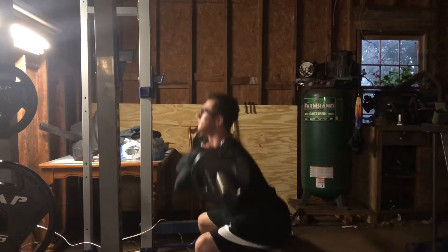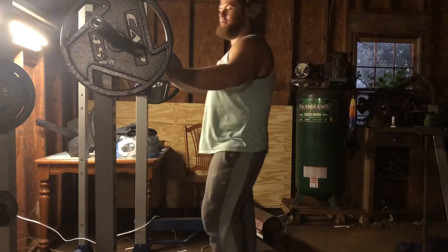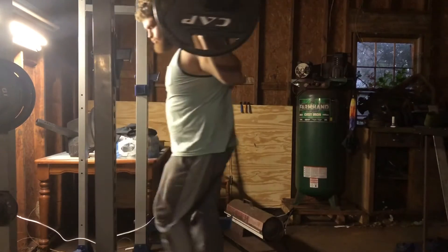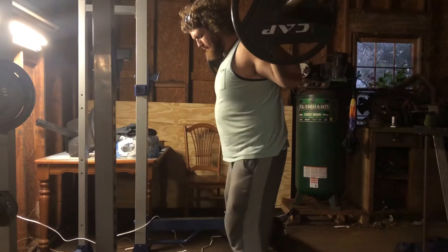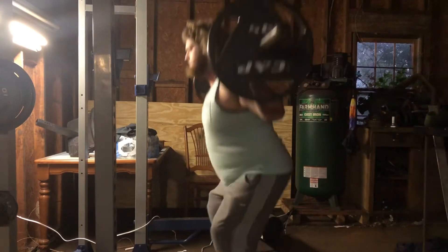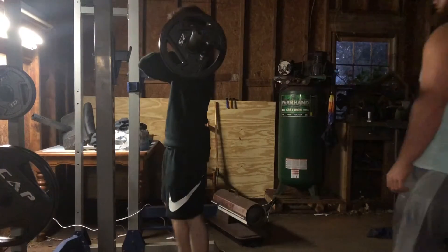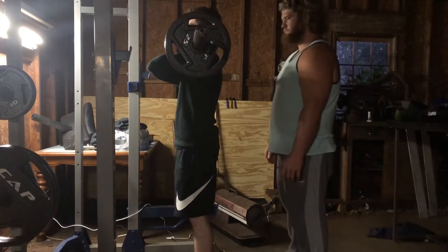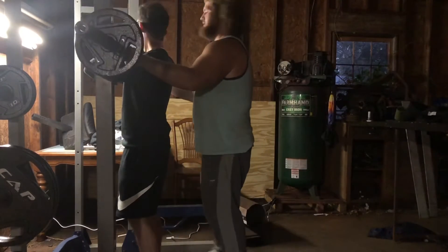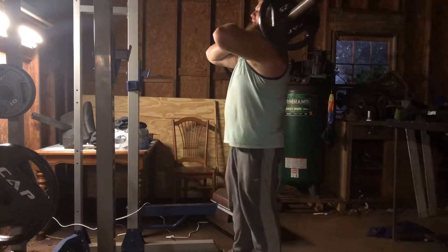Good stuff. If he wasn't stable, then nobody would be stable. And you literally just stay like this the whole time, right? I don't think anybody actually likes to squat. Nobody actually likes to squat.